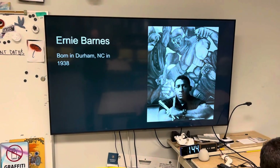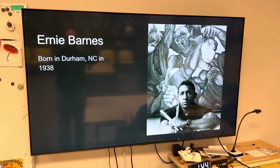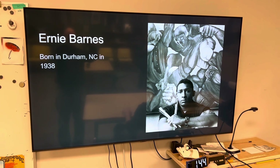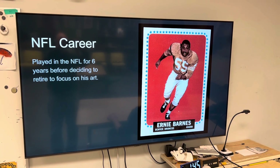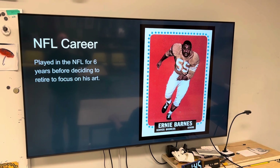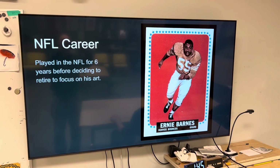Born in North Carolina, 1938 — a little bit of time ago. Yeah, he was a football player. Played six years before he decided to focus on art, so he was multi-talented.